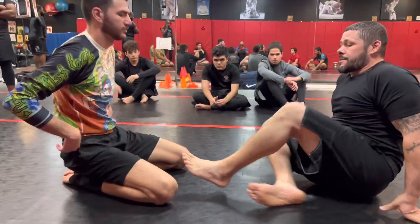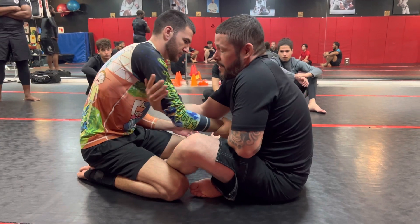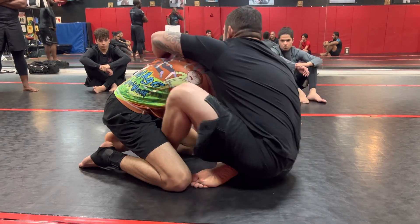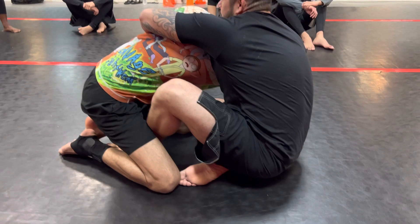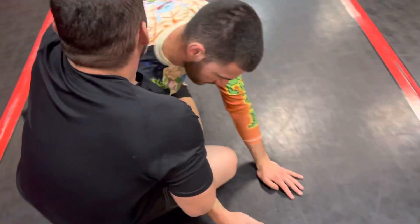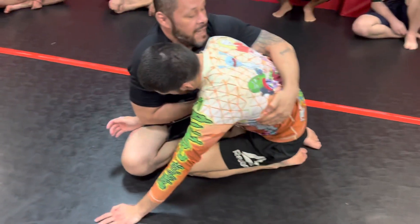I'm going for my arm drag — you should already know this. As soon as I see his back I'm immediately lunging for it, just hugging his side. He knows that if he doesn't do anything I'll start taking his back, so there's always that initial jerk back. I use that — when he pulled, I got closer to him.